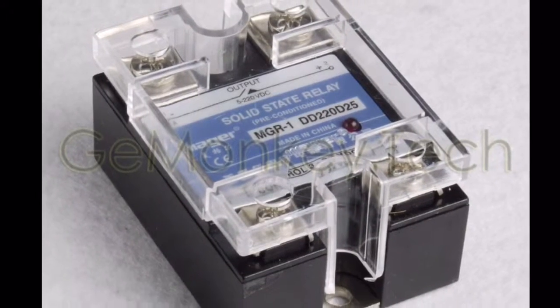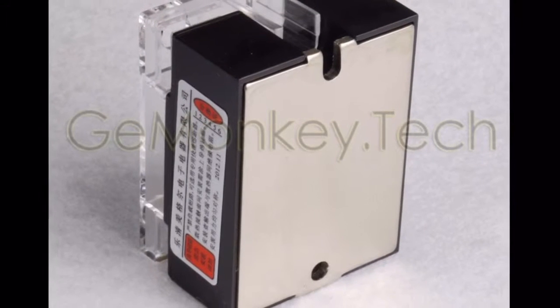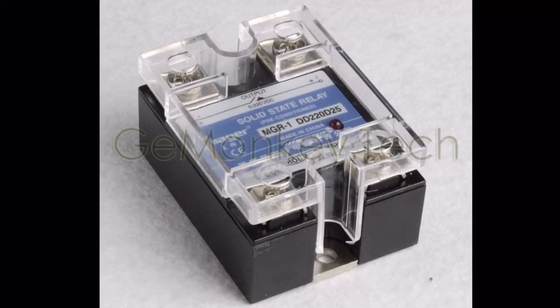I'm planning a similar thing with this solid-state DC relay, which hasn't yet arrived from eBay. It might not do audio frequencies, but I should be able to just cut power and chop up power with it.